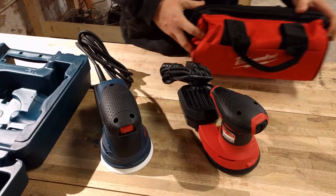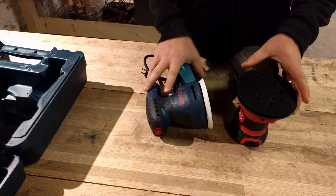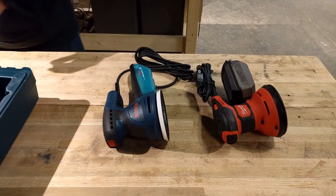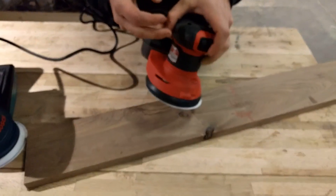Both have very similar weights, so that's not going to be much of a difference between the two. I'm going to throw the same paper onto both of these and then we're going to test them out on the board and see if there's any difference we can tell between the two. We've got a little chunk of black walnut here to see how these feel.